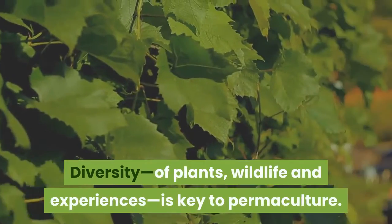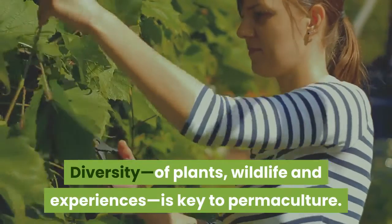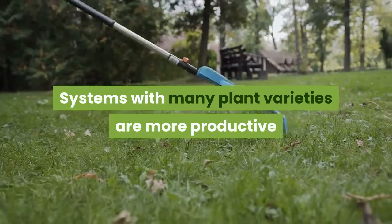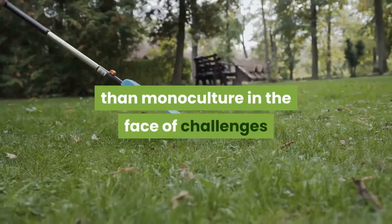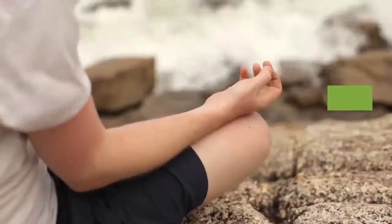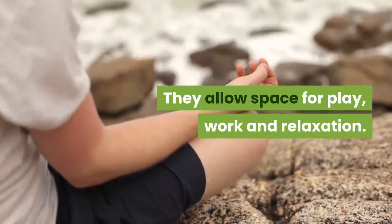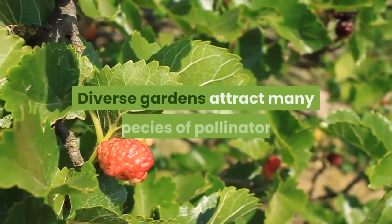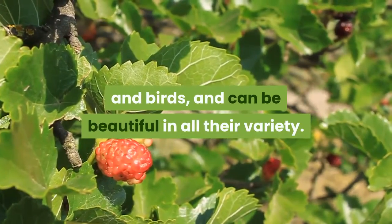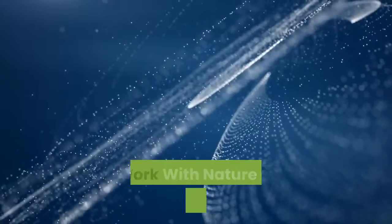Two: prioritize diversity. Diversity of plants, wildlife, and experiences is key to permaculture systems. Gardens with many plant varieties are more productive than monoculture in the face of challenges like difficult weather, soil, or limited chore time. They allow space for play, work, and relaxation. Diverse gardens attract many species of pollinators and birds and can be beautiful in all their variety.